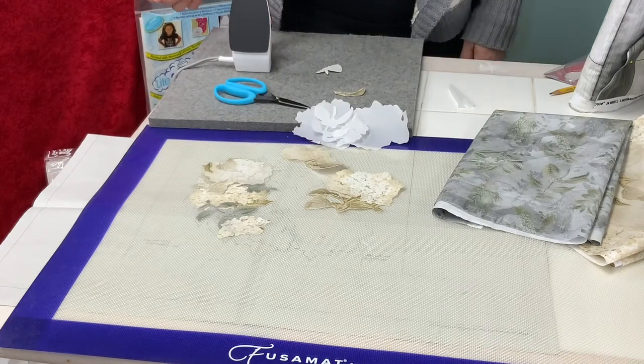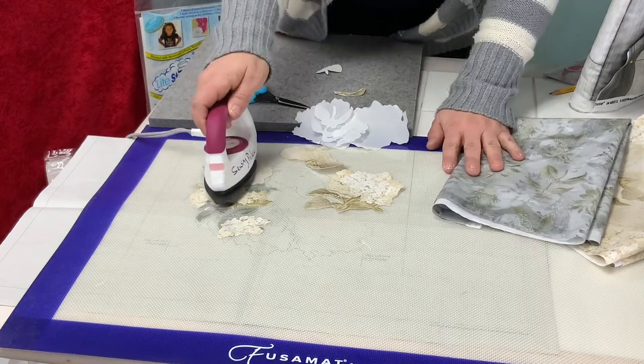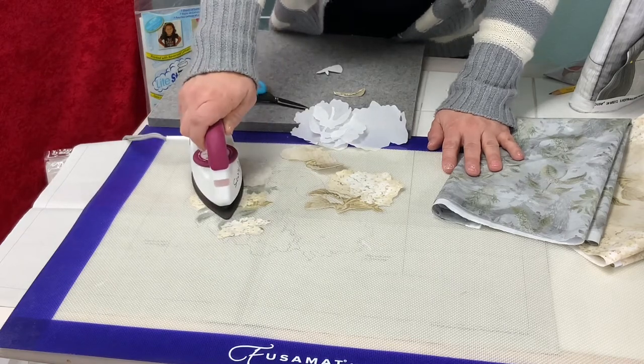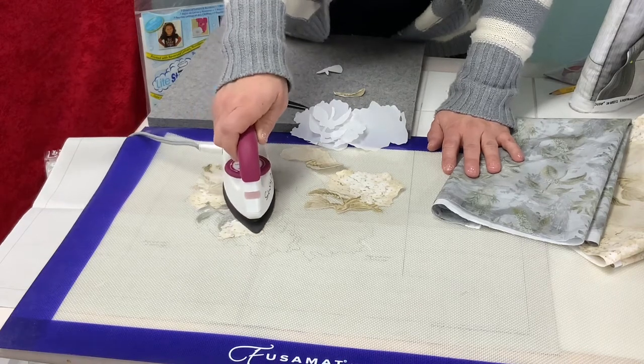I've got my collage started and I have a hot iron. It's laying on top of my pressing sheet and I'm just going to iron so that those pieces stick to each other, applying enough heat and pressure until they stick.